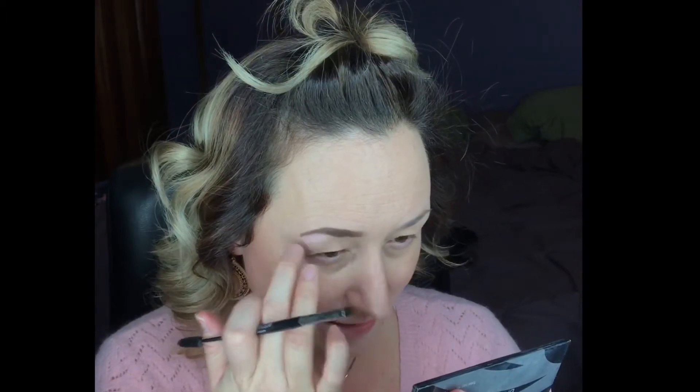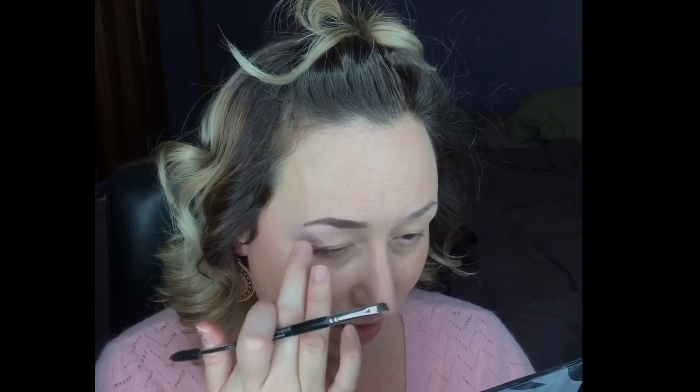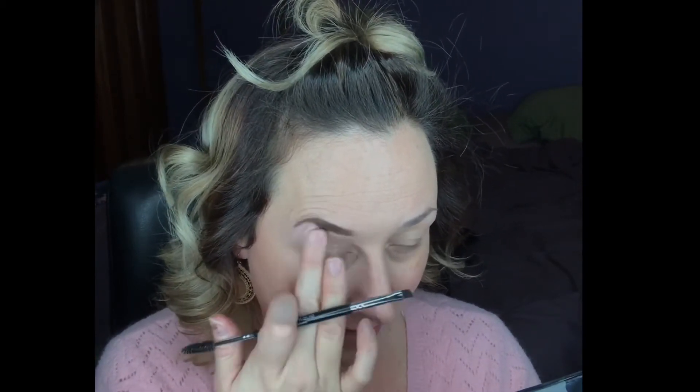Wipe away any excess. Can you see the difference? It's a huge difference to me, at least. And then I'm just taking that pink cream and adding it to the bottom here for that highlight. Pretty cool, huh? If you have any questions, feel free to reach out to me.